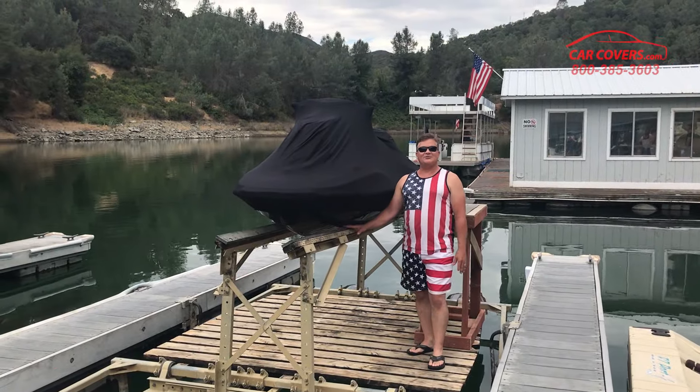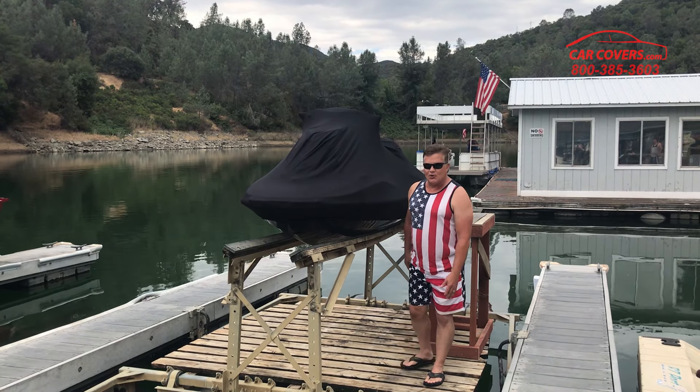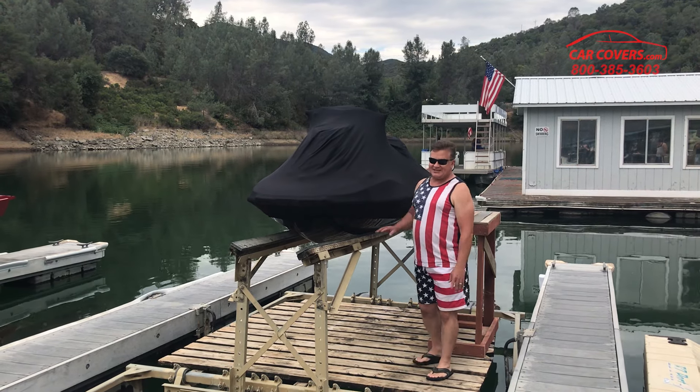Hi, this is Bob with carcovers.com. Today I want to introduce to you our brand new sexy black satin cover for your jet ski.